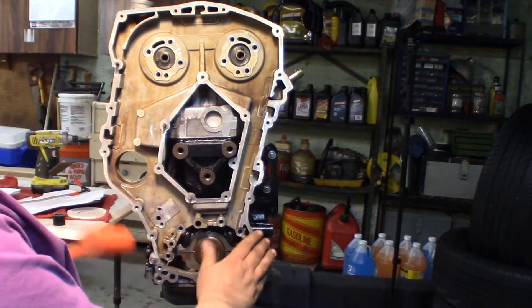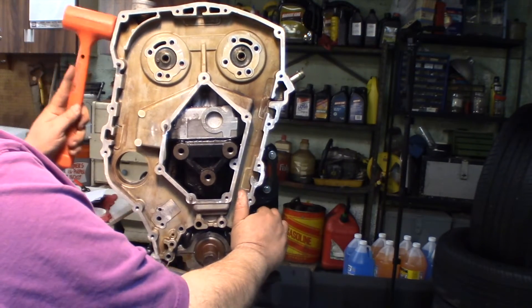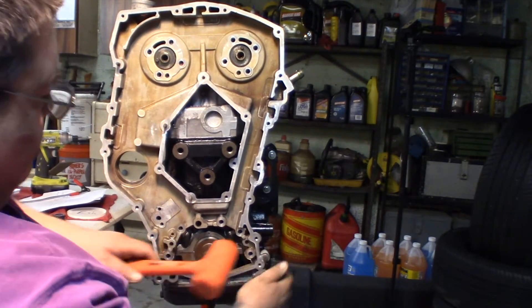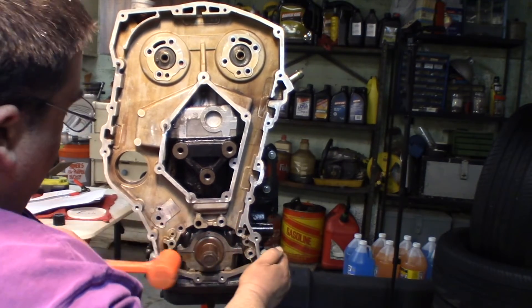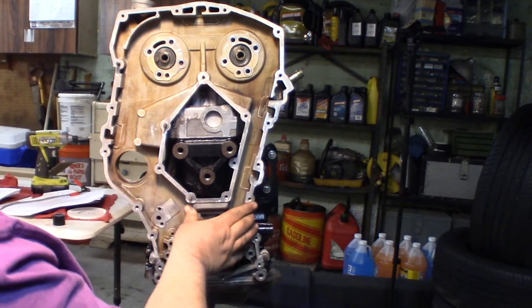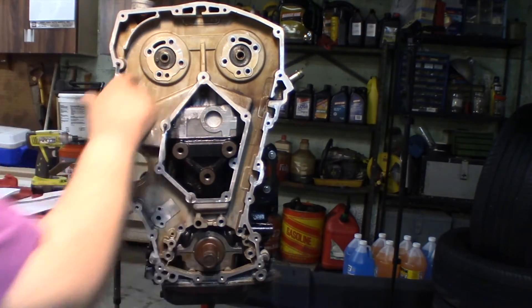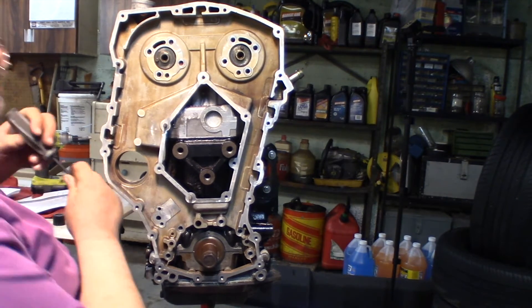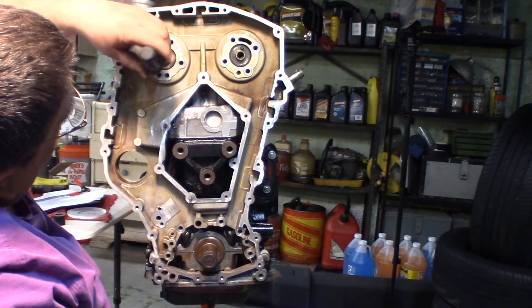We'll get that to start to set in there. Once we get the one pin here set in, I'm going to put some twisting force that way — and it just popped in. We are sitting pretty. Now we just got to get these little gaskets kind of re-lined up — my bolt holes got a little off there. I think the right tool for that job is a screwdriver to kind of line up all those holes so our bolts can get through there.